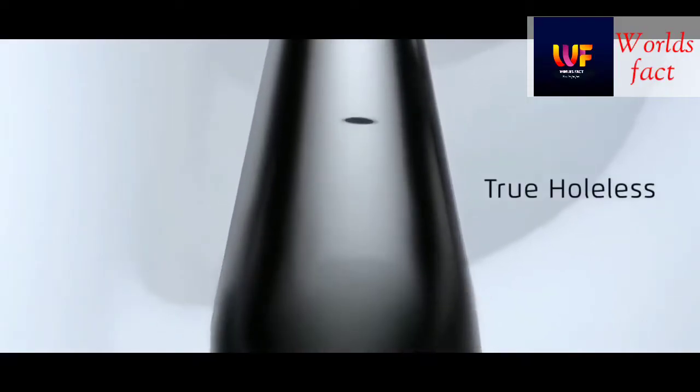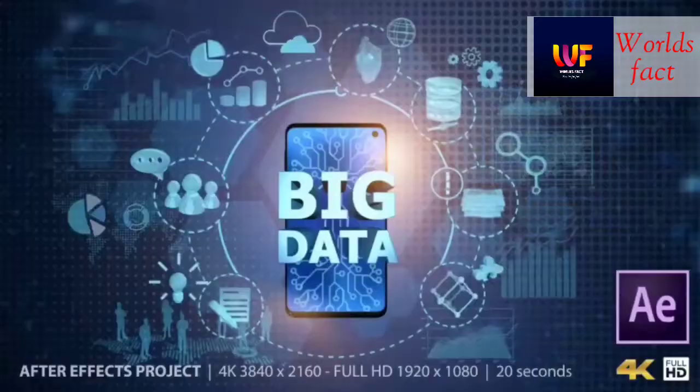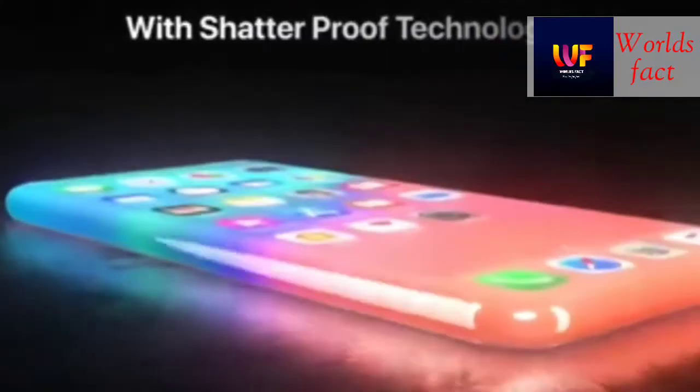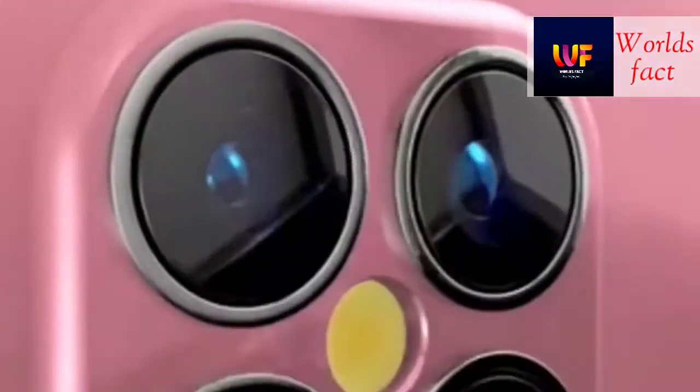But if you are thinking — without holes, how does the sound come out? So guys, Maze Zero Foam is a technology that you will not get in any other phone. I will tell you about Maze Zero Foam.